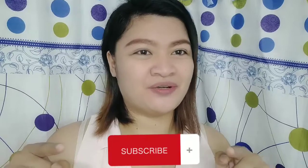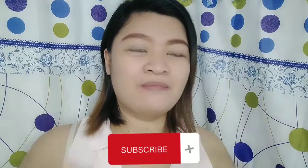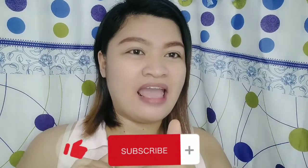If you haven't yet, please consider subscribing to our channel, please press the like button, and hit the notification icon as well so that updated po kayo sa lahat-lahat ng mga videos na gagawin natin here in the future. Thank you so much for watching, keep safe and God bless — see you on our next vlog, bye!